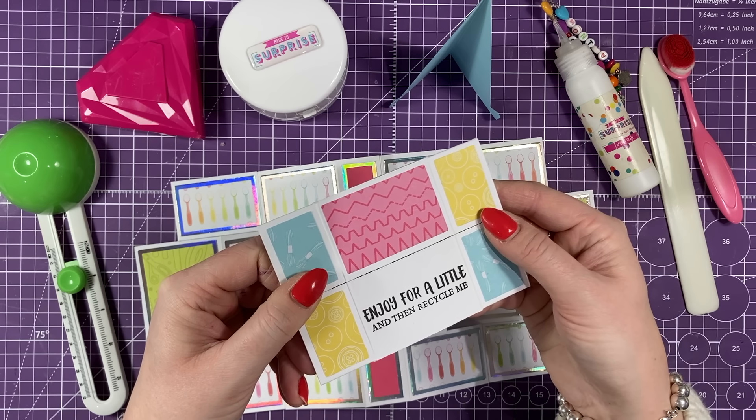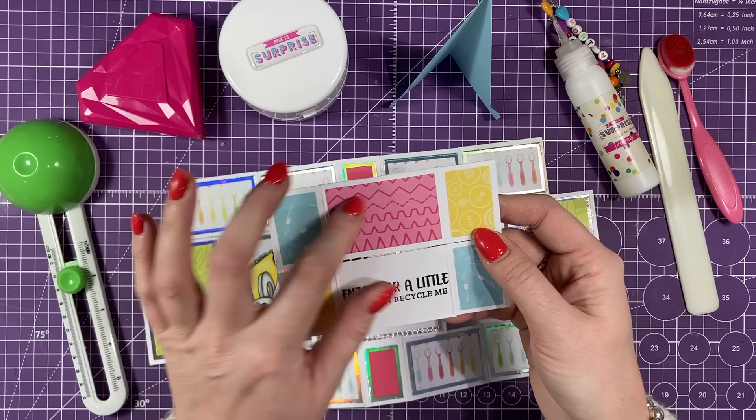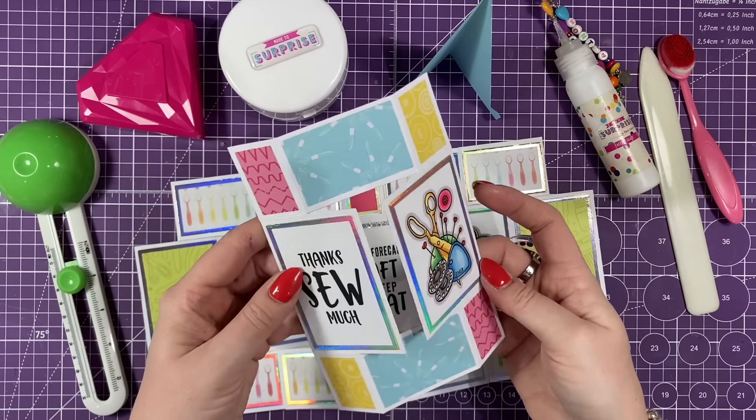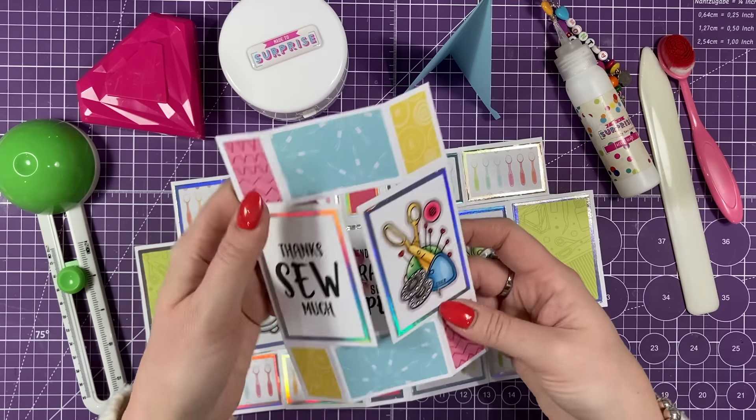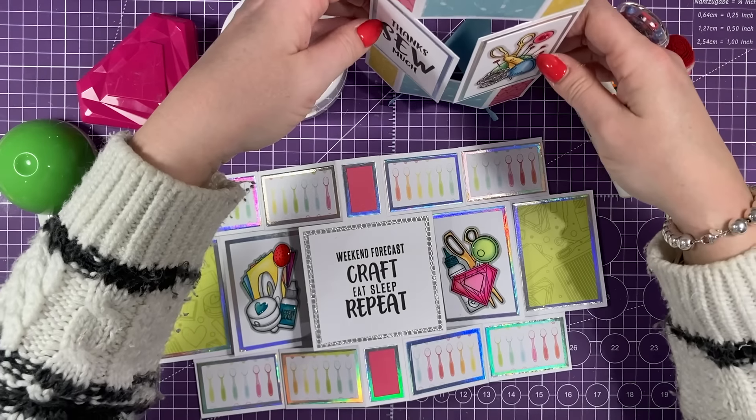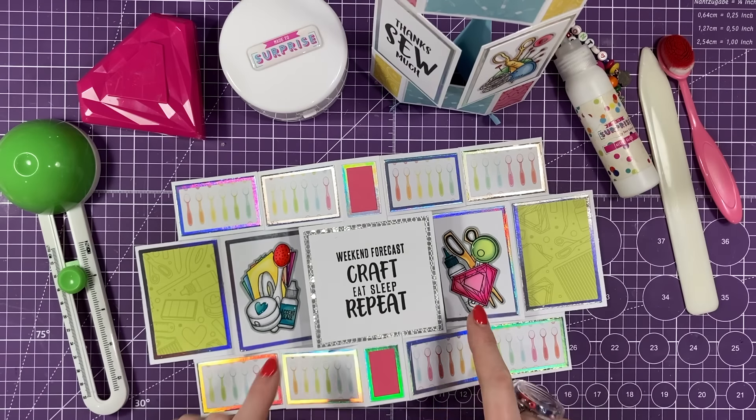This is one of my new stamps — 'Enjoy for a little and then recycle me.' You can have these all decorated and then it takes you back to the beginning again and it just keeps going. It's never ending, as many times as you want. I've got some more tutorials showing you other ways to use this — this is just one example.